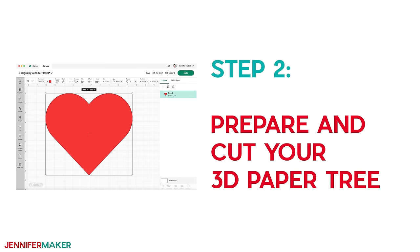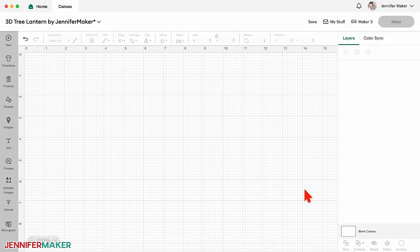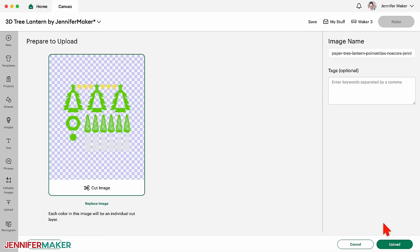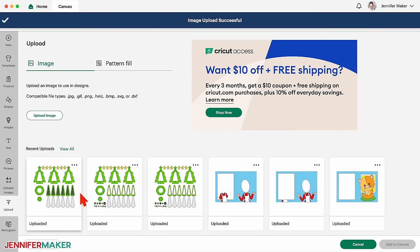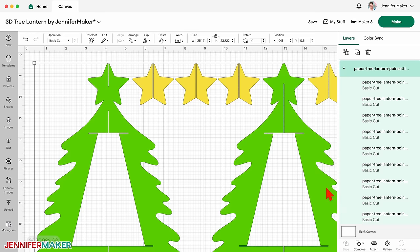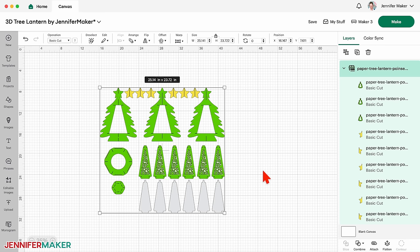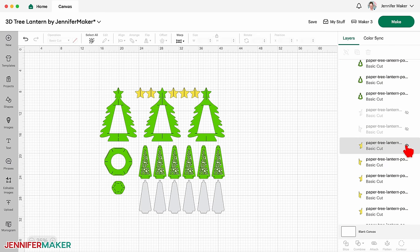In this video, I'll show you the basic steps to make the no-score poinsettia design using cardstock and vellum, and then we'll create a custom tree together. Step two: prepare and cut your 3D paper tree. On a blank Cricut Design Space canvas, click Upload and then Upload Image. Click Browse and find the SVG you want to use. Click Upload, then select the new design under Recent Uploads and click Add to Canvas. It's already sized to fit either 8½ by 11 inch or 12 by 12 inch cardstock, so you don't have to do a thing. The gray diffuser layers are optional, and the yellow star pieces are also optional — glue is the easiest way to add those. If you want to avoid using glue entirely, just click the layer's eye icons to hide them.